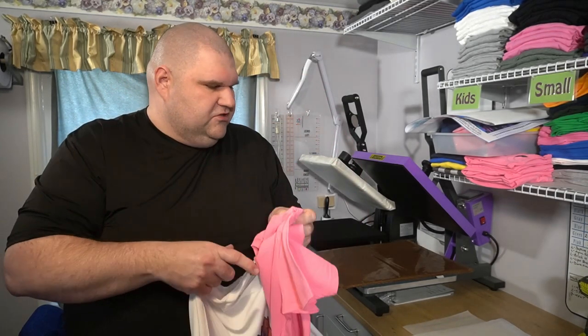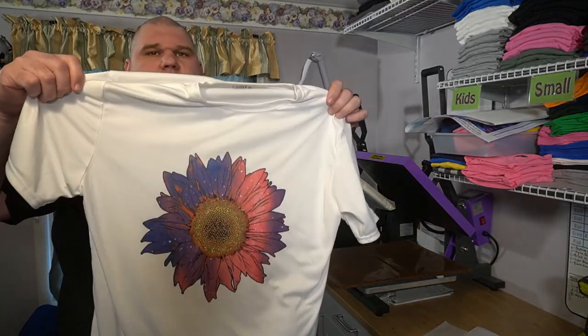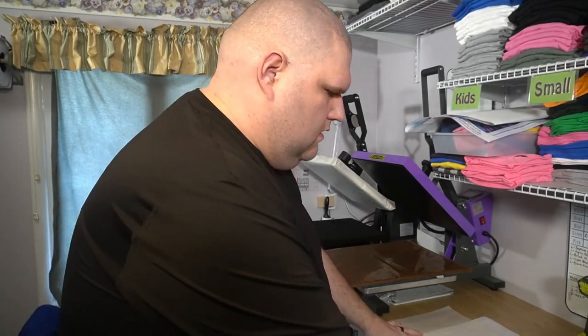The thing I like about sublimation though is I am not limited to size on it, as you can see with the full size of the sunflower. And it gives those nice robust colors — they pop right off there and look great. I hope you enjoyed our quick comparison between sublimation and print and cut. We hope to do some more videos on sublimation here in the near future. If you enjoyed it, please like, subscribe, and happy crafting!